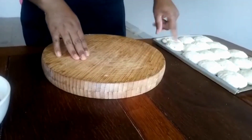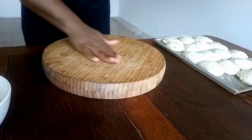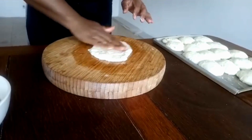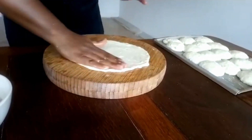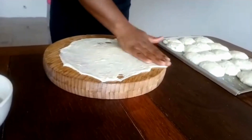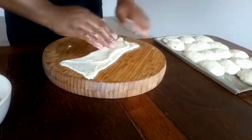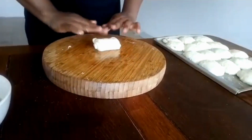After our dough is rested, I'm going to start making some magic. Put some oil on my surface — I'm splashing oil everywhere. You're going to start working with this, making it almost like you're doing puff pastry. Did you see here? Did you get it, guys?